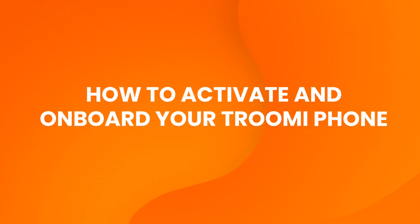Welcome to the Trumi family. If you just got your Trumi phone, congratulations, you're in the right place. This quick video will walk you through activating your new Trumi phone and getting everything set up in just a few easy steps. Let's get started.